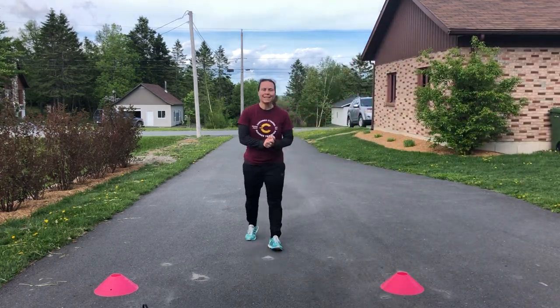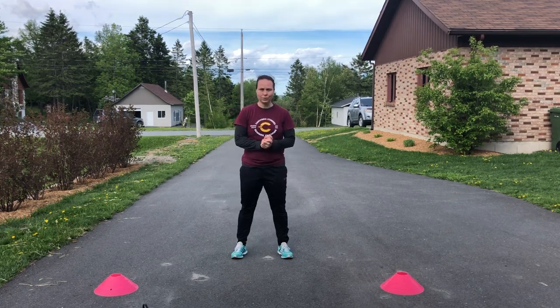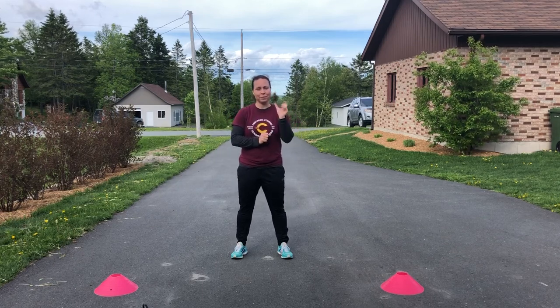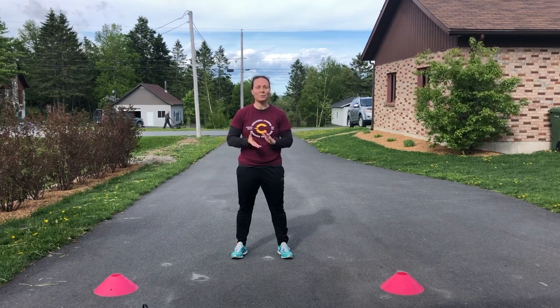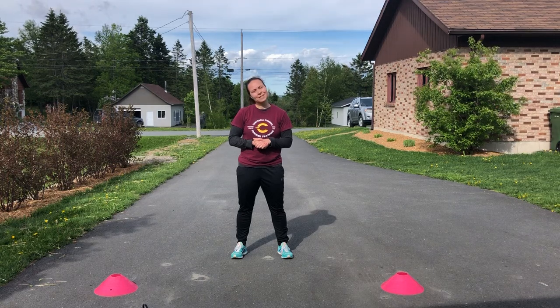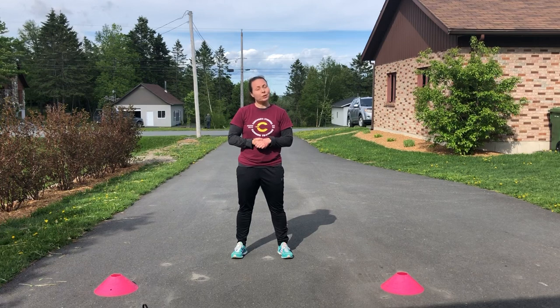This is dry land skating number one. We're going to do nine different exercises all in a row. In the first week we're going to do 30 seconds on, a minute off. It might seem easy. On the second week it's going to be 45 seconds on, one minute off. On week three and four it's going to be 60 seconds on, 60 seconds off. Let's do it together — we're going to do 30 on, 30 off, and we're going to work on technique.